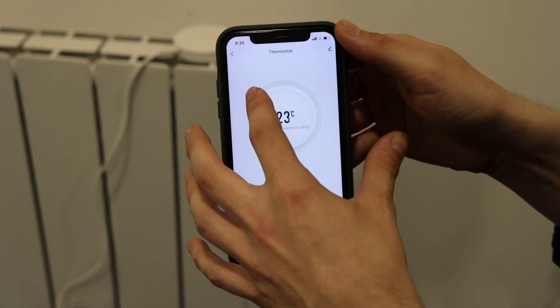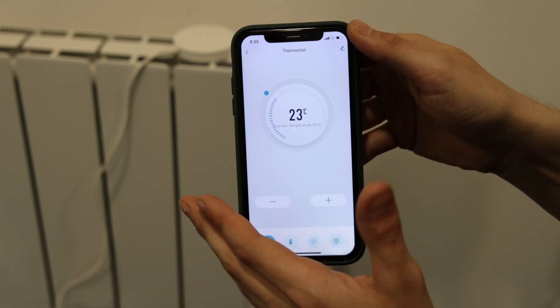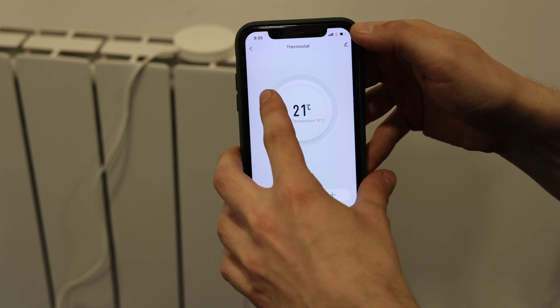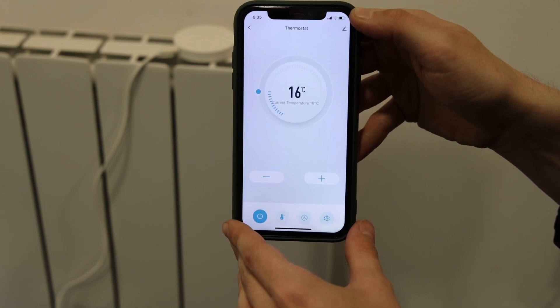You can go above your desired room temperature — which is stated there — and your radiator will heat up to that desired temperature. And for it to cool down, you simply go below your room temperature and your radiator will now start to cool down.